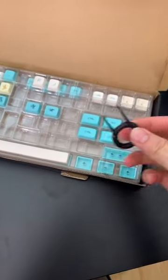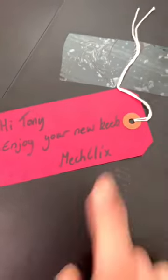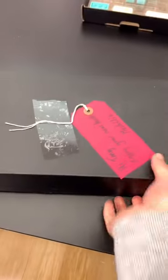Whoa, extra keycaps, keycap puller. This looks so cool. Now the first time opening this — I'm so excited. 'Enjoy your new Keeb.' Thank you, Meclix. And yes, I bought this myself.